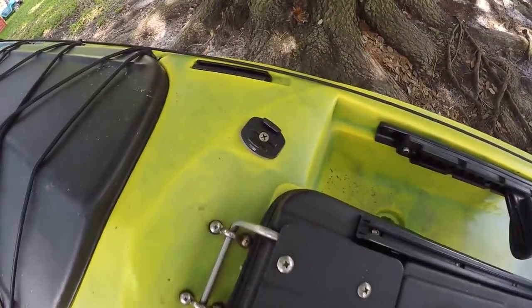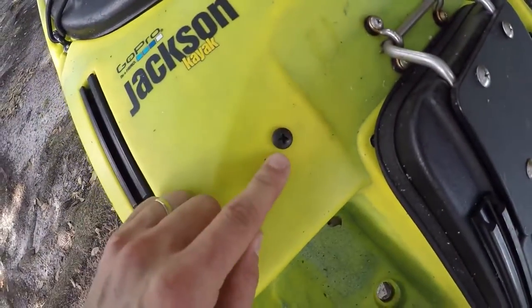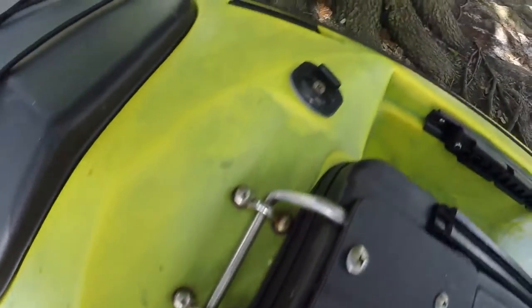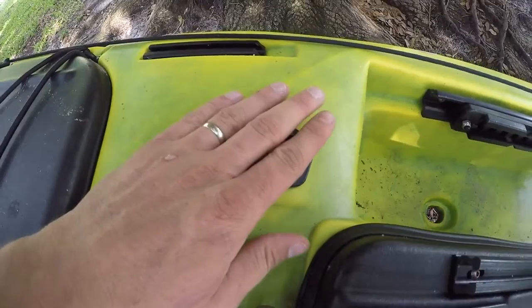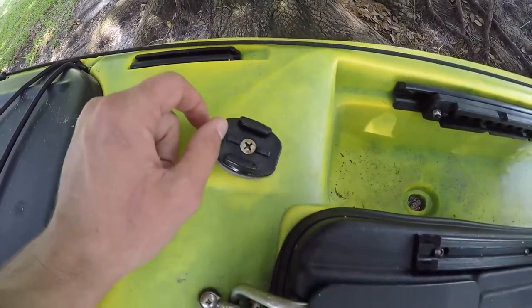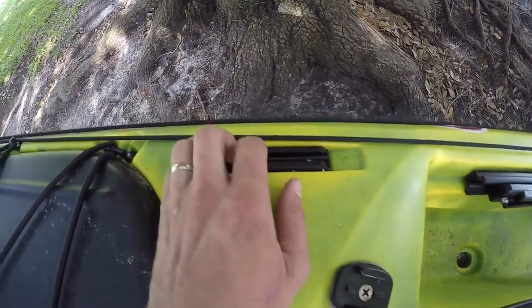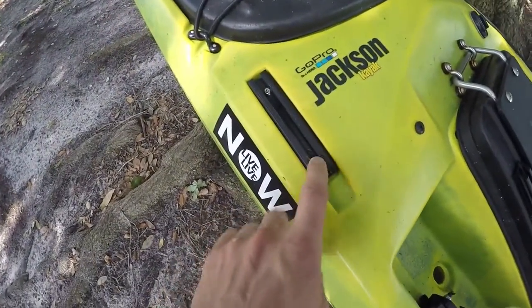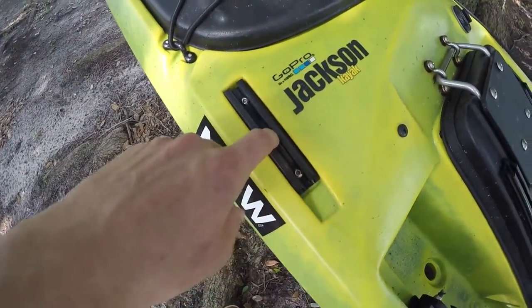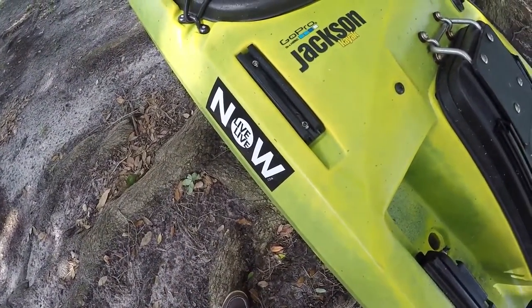Jackson teamed up with GoPro and there's a little screw hole here so you can mount your GoPro right on there. Usually I got my GoPro mounted to the back on my action hat or on this other YakAttack rail right here. YakAttack also makes a transducer arm — I made a video about that — so I just got it coming off to the side.